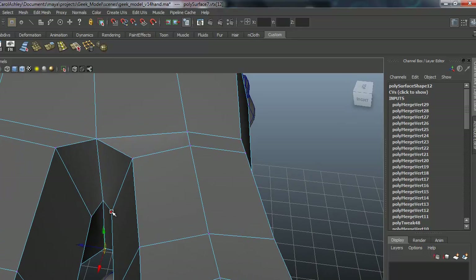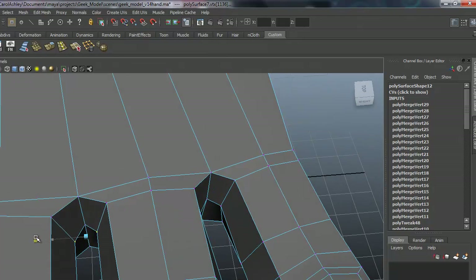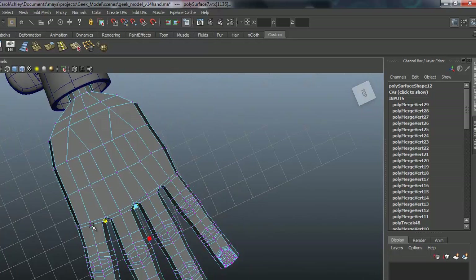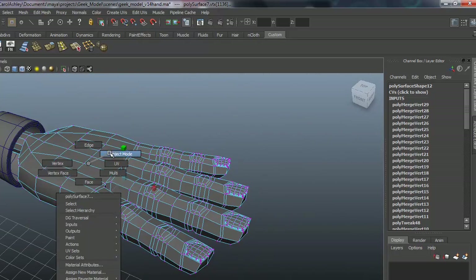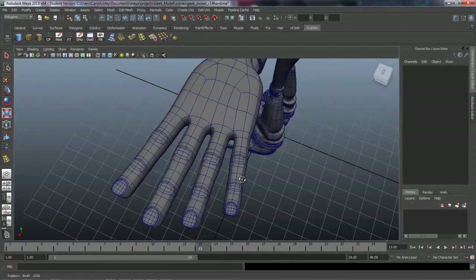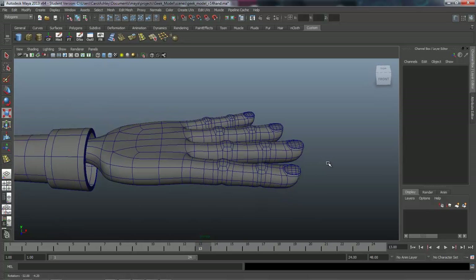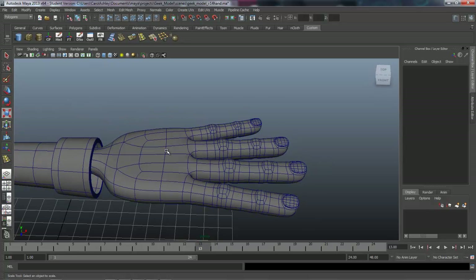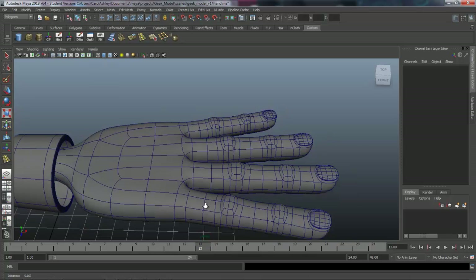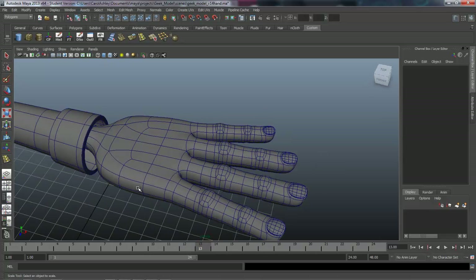If you want to widen up these areas here you can do that a little bit to create a little more of a gap. Back to object mode, hit three on the keyboard — we have our fingers attached now. In the next lesson we're going to start shaping the top of the hand, putting in some knuckles, and then working on our thumb.